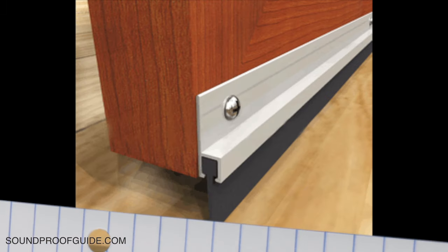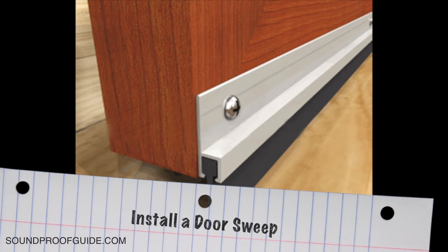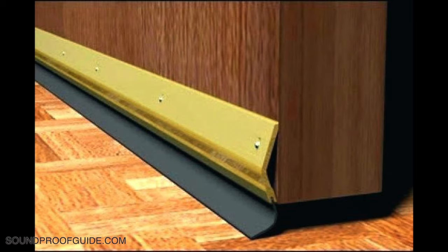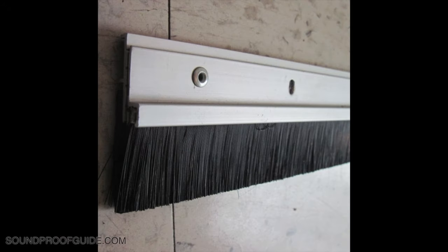The next option would be to apply a door sweep. Like most doors, adding a door sweep is an inexpensive yet effective way to block some of the sound coming through from the other room. I would probably use a brush style door sweep — it would work great on a sliding door because it would not stick to the floor, yet still make contact with the floor to make sure it's tightly sealing the gap.